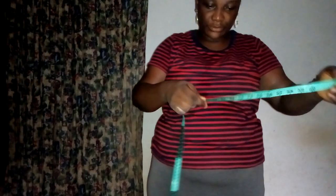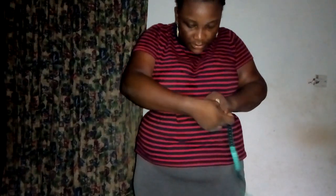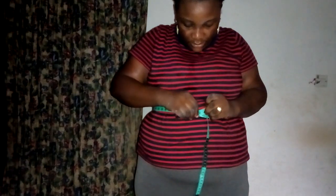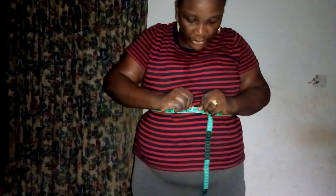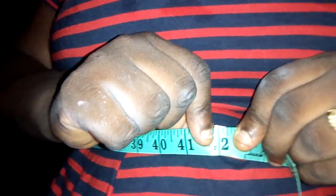It's 49 — I lost 1 inch on the breast. Now for my waist: 42. I lost 1 inch there also — before it was 43.